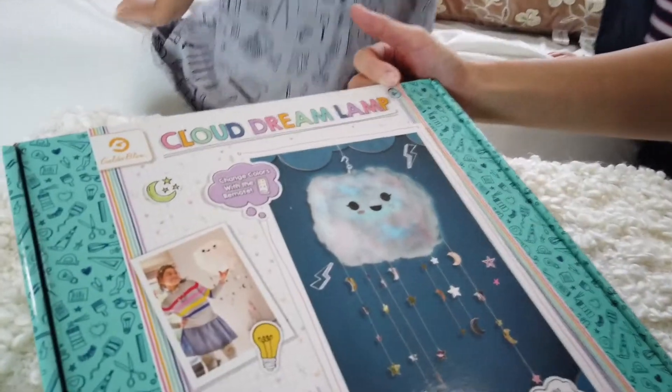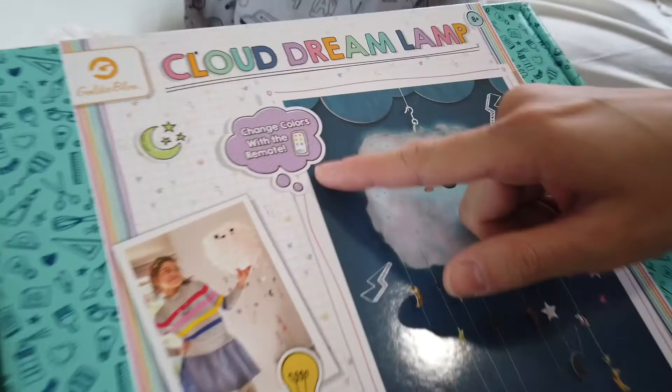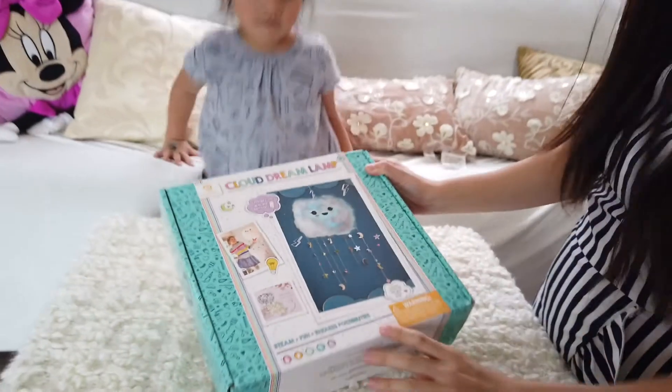Cloud Dream Lamp — changes colors with the remote. Ooh! It says A-plus, but we'll see how she does.